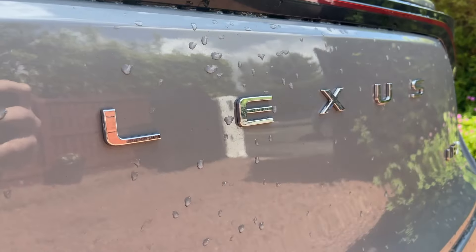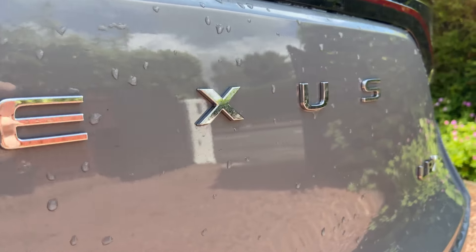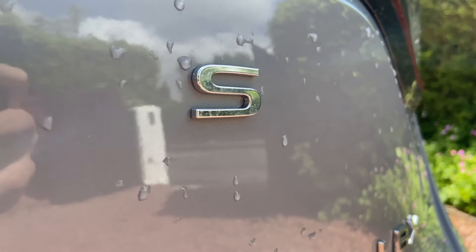On the rear of the car it says 'Lexus' spaced out, which isn't entirely new — the second-generation NX debuted that spread lettering across the rear instead of a badge. But it's something I noticed on the LBX as well.